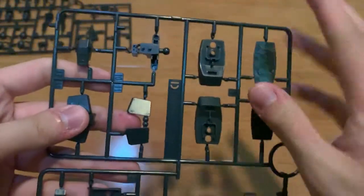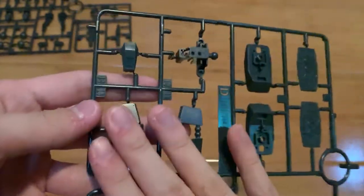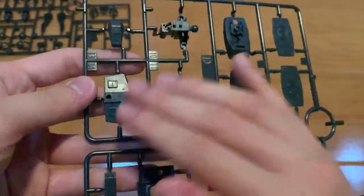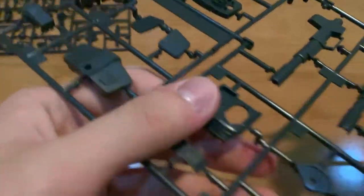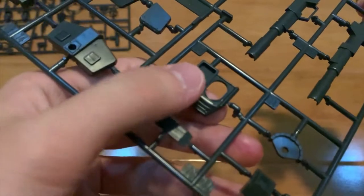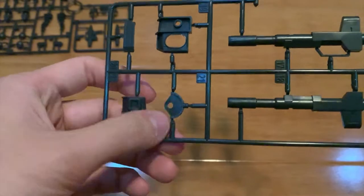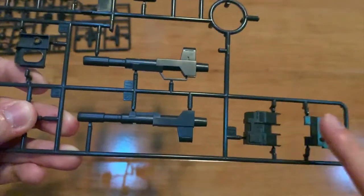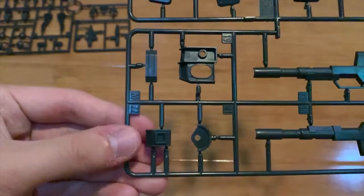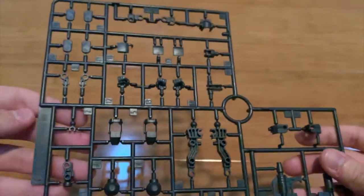Then we have two more runners. We have a D runner — we can see that this is the feet parts, we have the waist part, the torso part, a customized torso part right here, and then we have the backpack part, the backpack cannon, and the backpack.